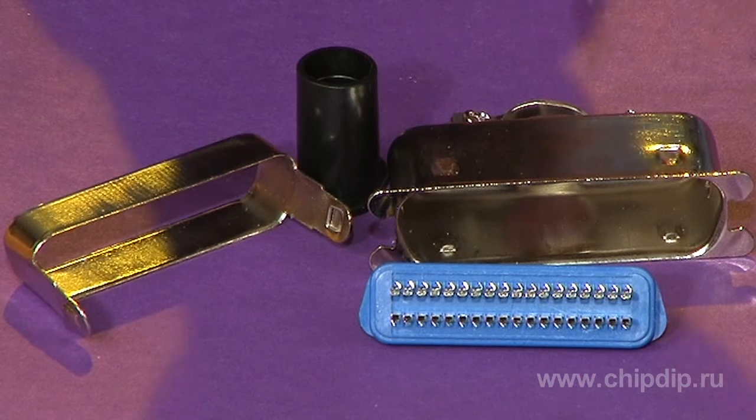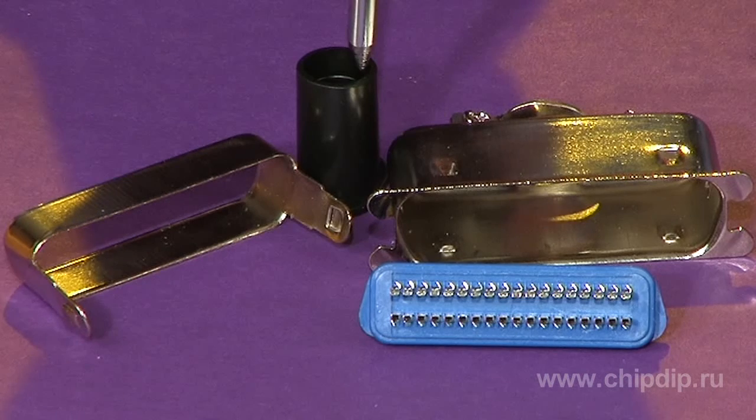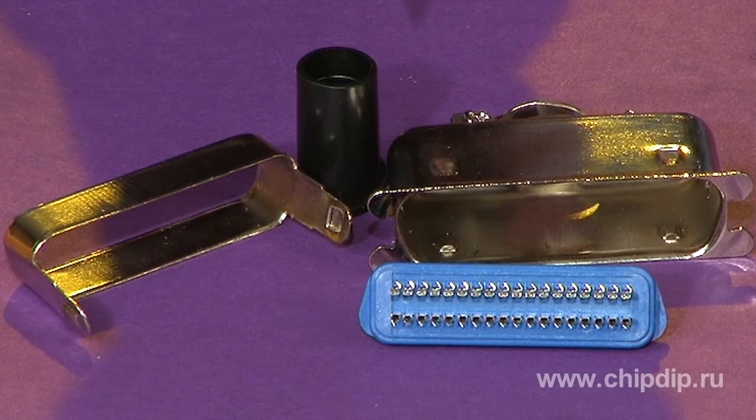The housing is made of steel covered with nickel. The insulation is made of glass-reinforced thermoplastic. The contacts are made of phosphor bronze with gold plating. Current rating is 5A maximum. Contact resistance is not more than 0.1 ohm. It is mainly applied as a switching item for office equipment.